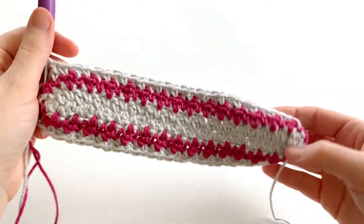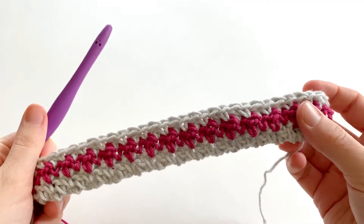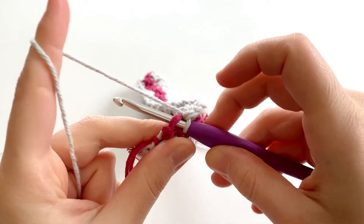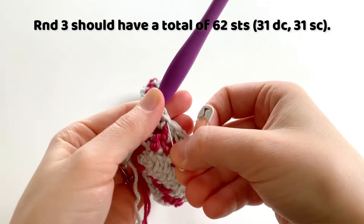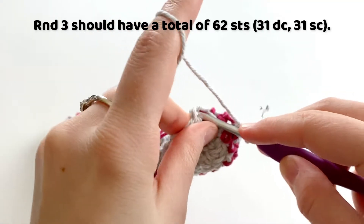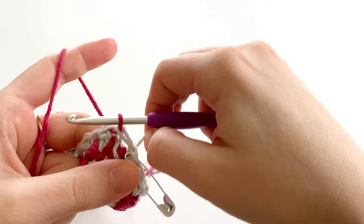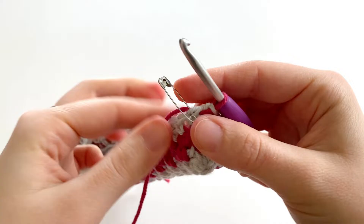We're at the end of round three — this is what our potholder is looking like so far. You can't tell right now, but eventually after we work a few more rounds, your potholder is going to straighten out and become a little pouch. We've arrived at our stitch marker, so remove it and into that double crochet, insert your hook and make a single crochet — mark this stitch with your stitch marker. To close the round, go into that first stitch of round three, remove your stitch marker, insert your hook, drop your current color, pick up your old color, color B, and pull it through the stitch and the loop on your hook using color A to tighten up that join. Mark this stitch because it's going to be the final stitch of round four.